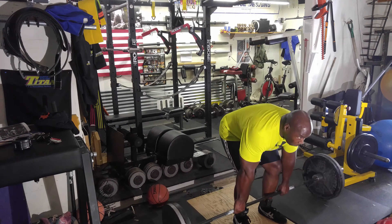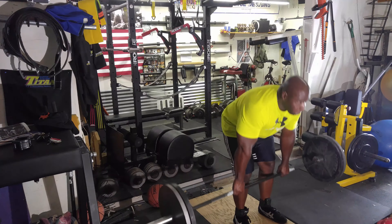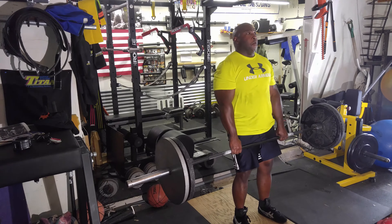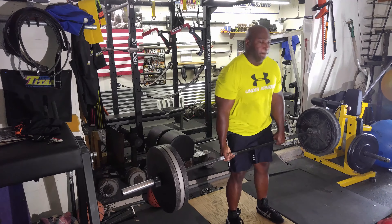Then moved the weight up to 225 again for a set of five. This is really warming my lower back up and hamstrings. Did one final quick set with 315.